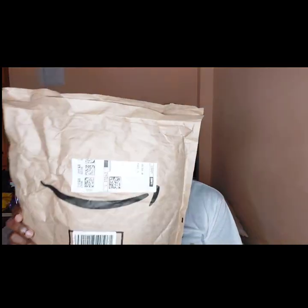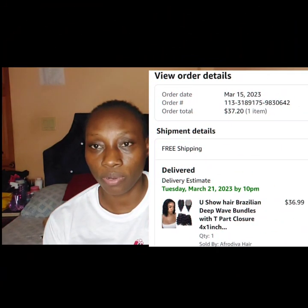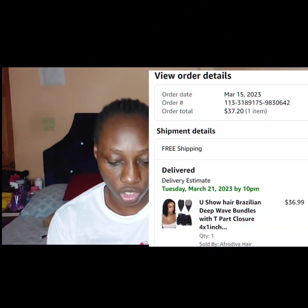This here is an Amazon package and I think this is a three-in-one. First up out of this is some bundles — three ten-inch bundles and a ten-inch T-part closure. I'm going to record me trying to construct a closure wig. I had one — an eight-inch straight — that I sold and I later regretted selling it.